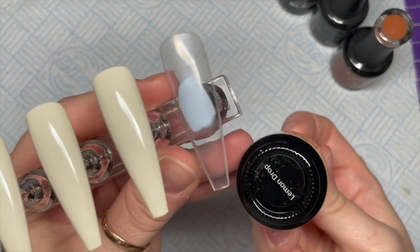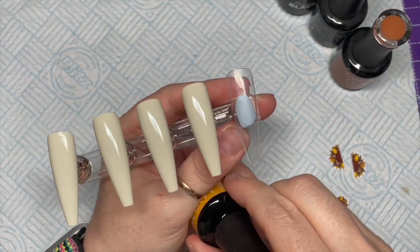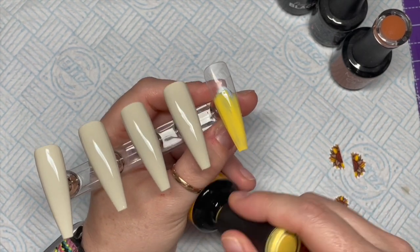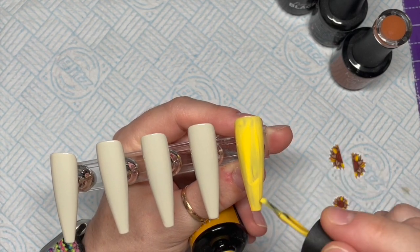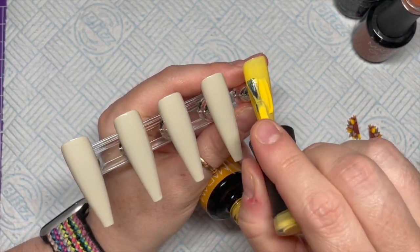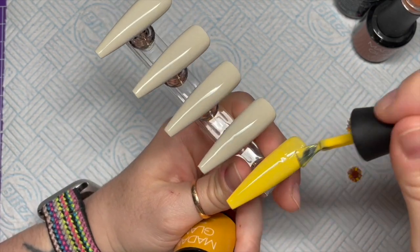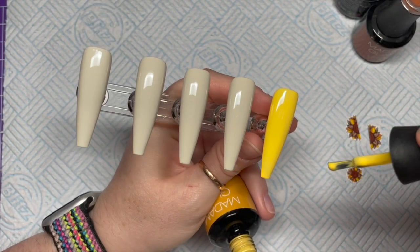Doesn't it look amazing? I love it! Then we're going to use Lemon Drop for the fourth nail — I felt like we needed a yellow nail because, you know, sunflowers. I always find yellows quite hard to work with, but this one wasn't actually that bad. I'm going in with a second coat. I really like this yellow — it's a nice summery, sunflower yellow.